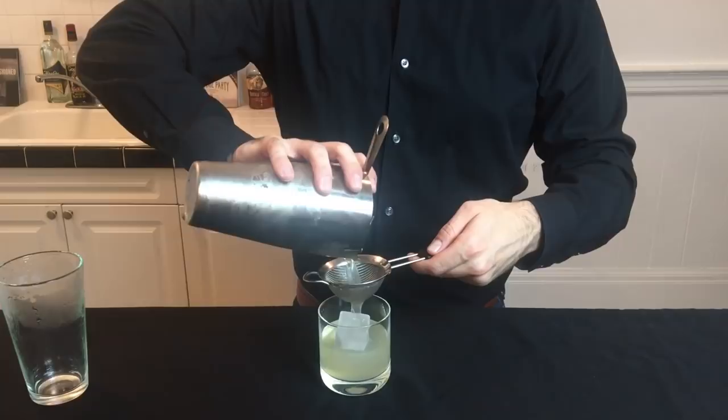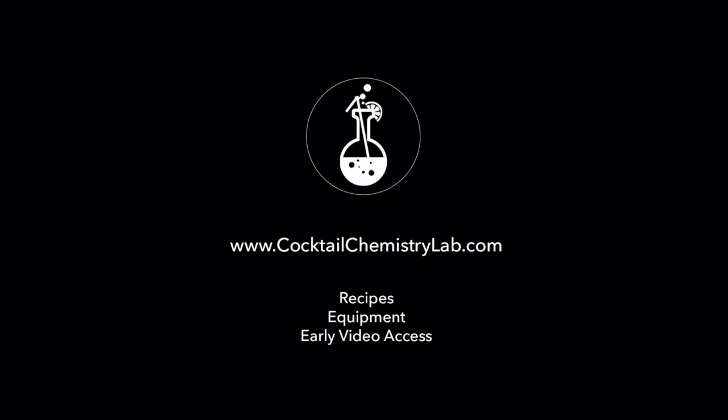And that's how you make the classic margarita using this simple and delicious recipe. Cheers! To get this full recipe with measurements, links to the equipment I used, and early access to my videos, visit cocktailchemistrylab.com.